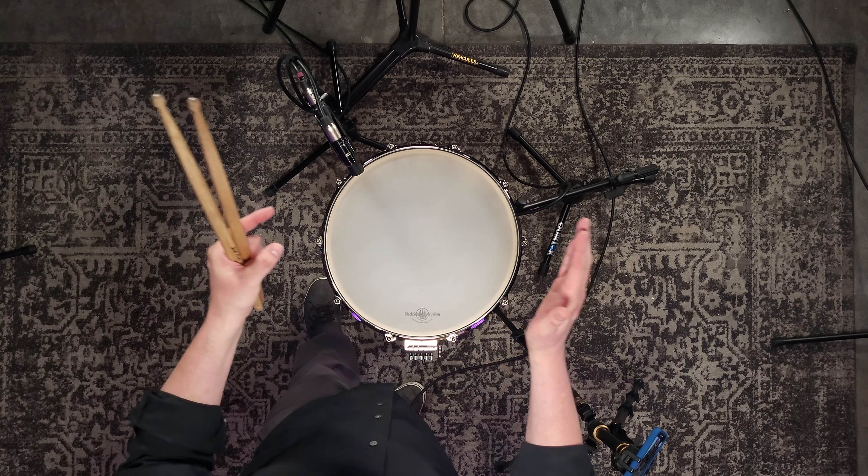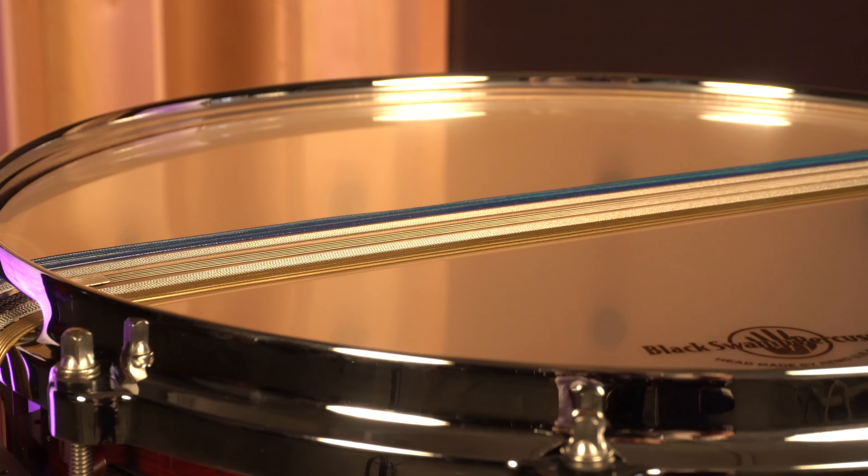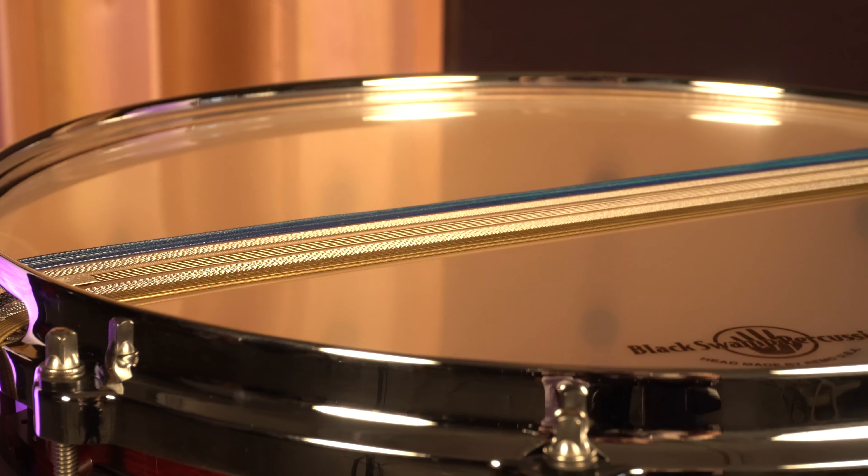The guitar wire is the most sensitive cable type. Moving outwards, the stainless units give you a little bit more volume, and then the coated cable units are responding at the highest dynamic level. When I start tuning, I usually start at one extreme or the other — normally the lower volume. So I turn all the snare units off and engage the center guitar wire unit first.